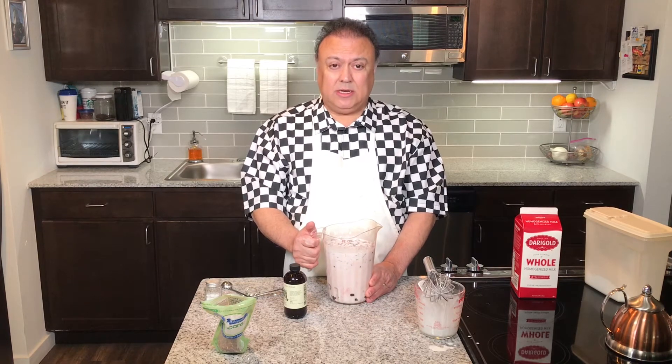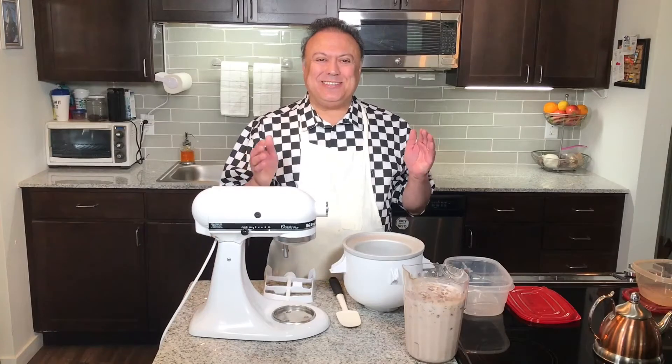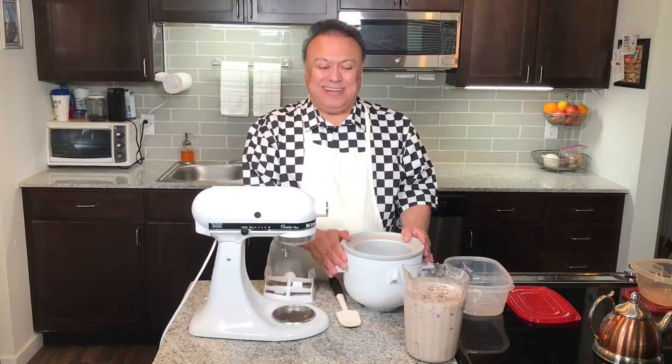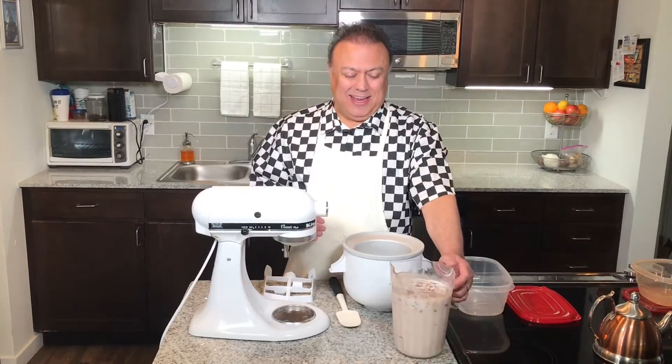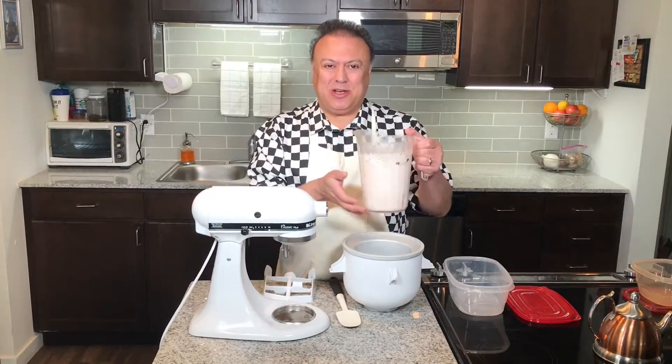I'll be back after it's ready to be put into the ice cream maker, and we'll have ice cream in about 20 to 25 minutes. Okay, so it's been an hour since my ice cream mixture has been refrigerated and it's ready to go.